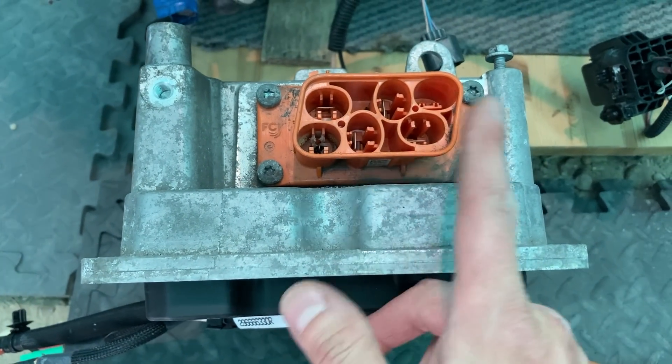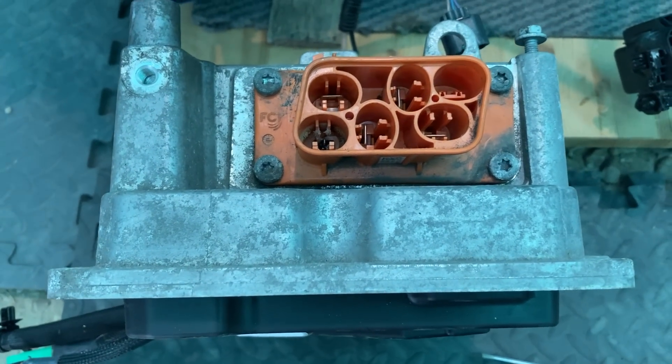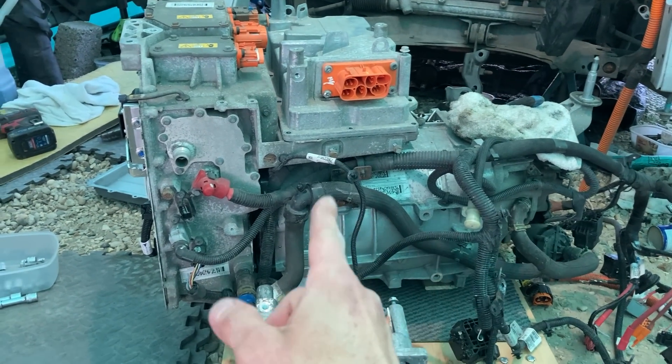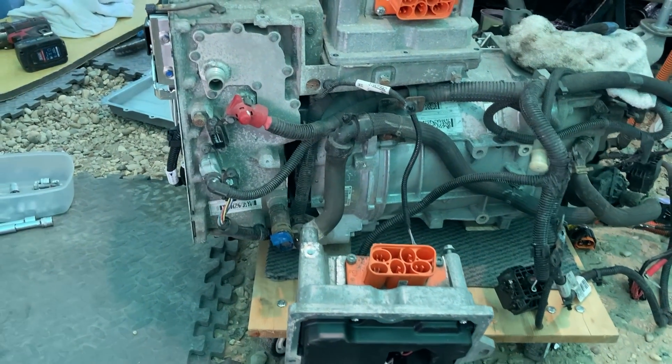They're just standard parts - not made by Renault, they just buy them in. So basically you've got to get to the stage where you get the whole stack out and get the side panel off, and then you can sort out the wires.